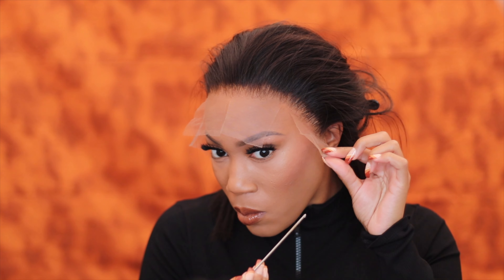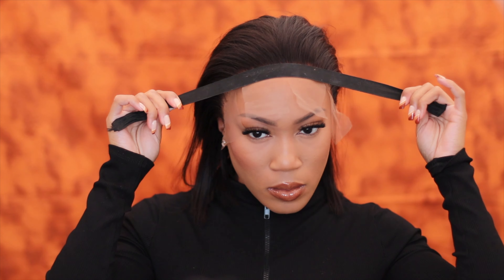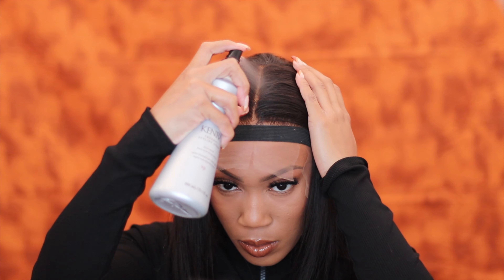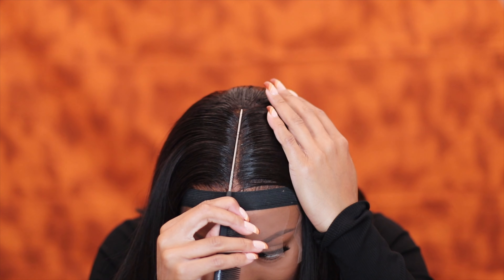I'm applying the glue, allowing it to kind of get a little tacky — by then it's already clear. Then of course just pulling the lace directly over that glue, actually a little bit in front of the glue, and then just taking the back of the comb to smooth everything down against the lace. Go ahead and apply that elastic band, and then use a little bit of that camera flat iron spray.